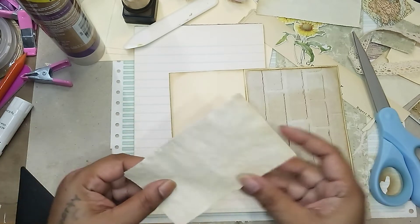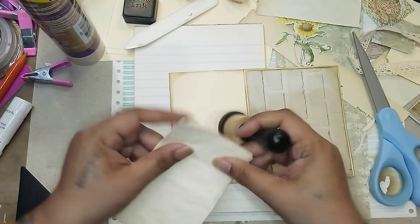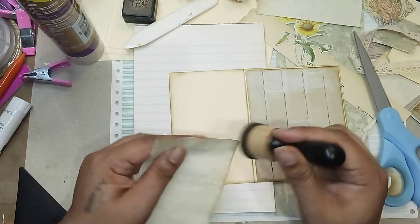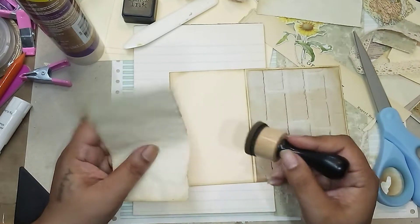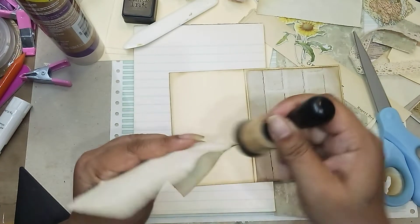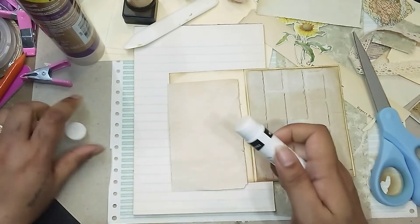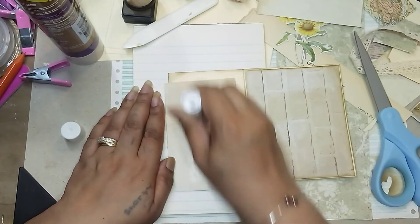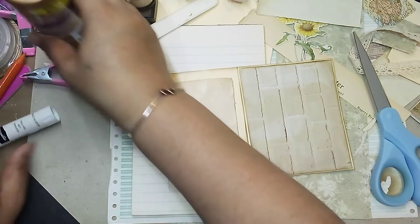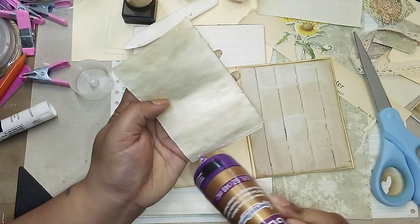So now I actually like this side better. Ink up the edges. Another thing I noticed when you hand-rip paper — sometimes the ink takes better than when you cut it with your paper trimmer. The paper trimmer obviously is nice because it makes a nice clean line, but when you rip it, I feel like the ink just takes really differently. Okay, I'm going to put the glue stick and then do just the outside.